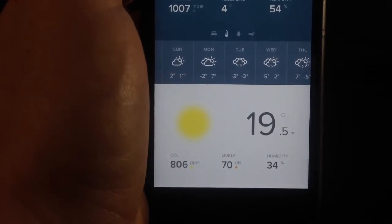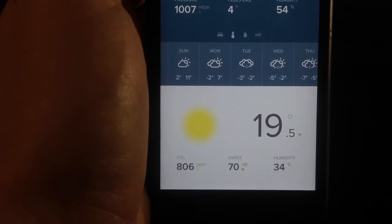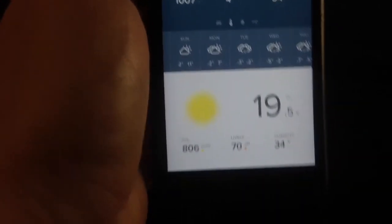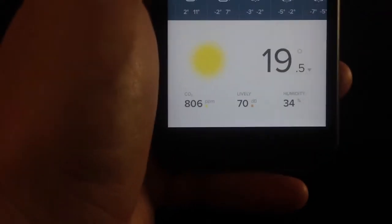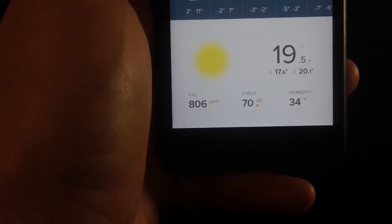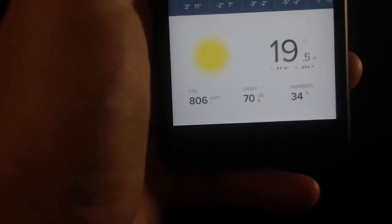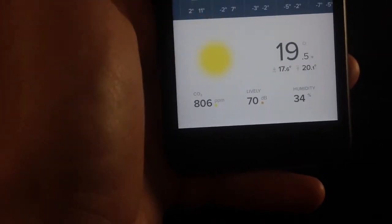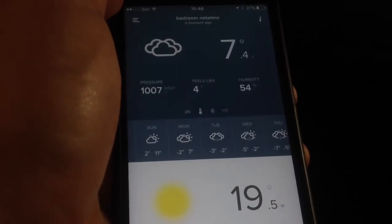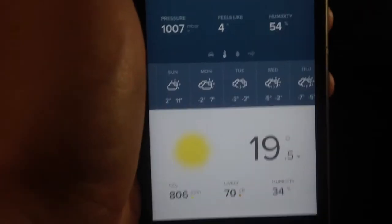It also shows the humidity inside the area where you have the weather station installed. On top, you have the temperature being measured at that time. If you tap on it, it shows your lowest temperature and your highest temperature recorded. That's basically your main screen with the Netatmo setup.